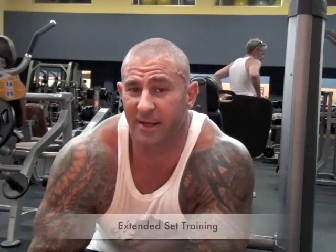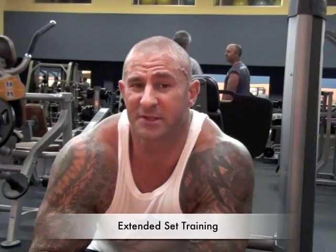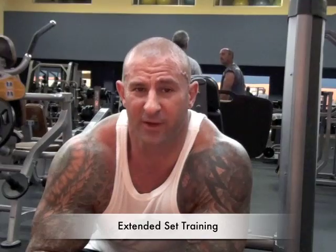Those of you who follow my training advice know that Extended Set Training is a method where you start with one exercise, and progressively move to other exercises or other versions of that exercise that become easier to perform with the same weight that you started with. As the name implies, this method allows you to extend the set past the point of muscle failure. Let me show you a great extended set for the lats using the pull-down.